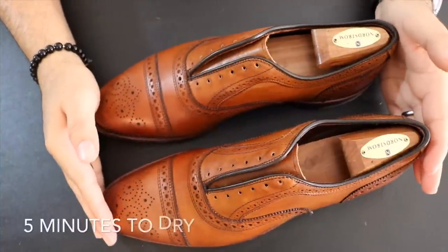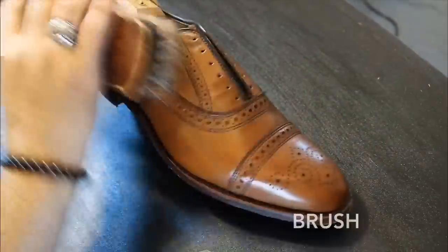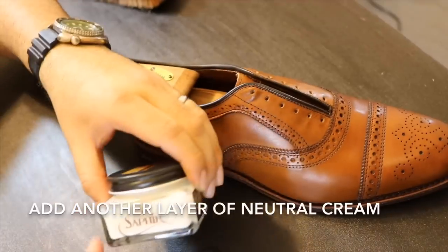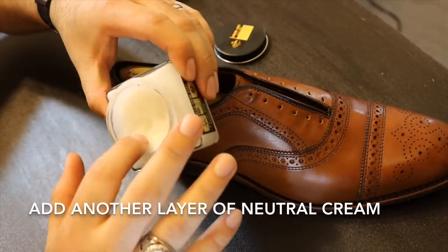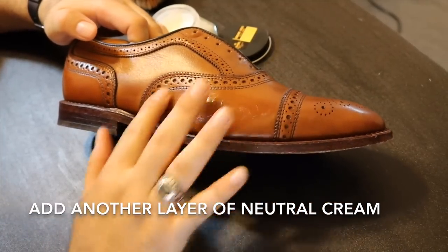After applying the shoe cream, just wait 5 minutes and then use your horsehair brush again and begin to brush. You'll see that the shoes are starting to look much better — the cream is doing its job. Afterward, you can add another layer of cream polish, which is what I'm going to do. I find that adding two layers really makes the shoe look better and it really prepares the shoe for a high wax shine afterward.